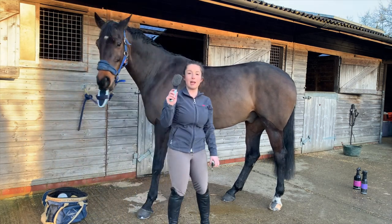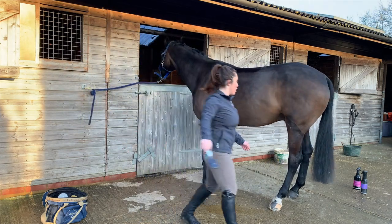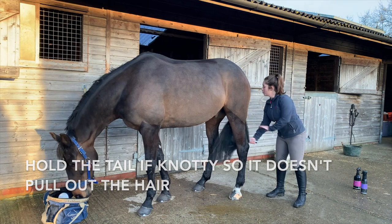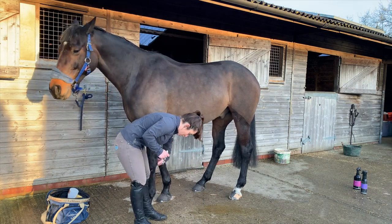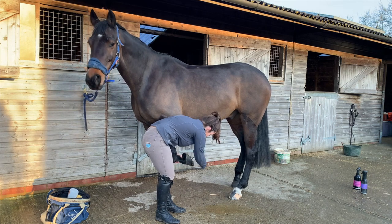This is his mane and tail brush and I just use it like this to get all of his mane to one side. I like him to have a nice tail where you can just brush it through with no knots. This is the hoof pick, which picks out their feet. You run your hand down the back of their legs, ask them to lift up, then brush downwards down the hoof, avoiding the frog in the middle.